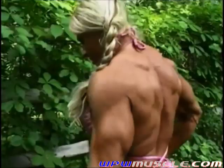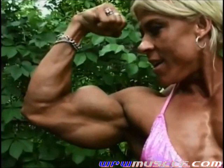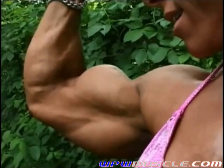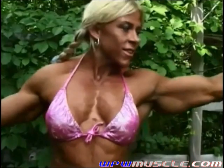Beautiful. And from the front. I'm just shooting from your upper body. Not to worry about your legs now. That's it. It's just your arms. Just hold it right there a little longer. That's it. Excellent. Excellent. And the other one?